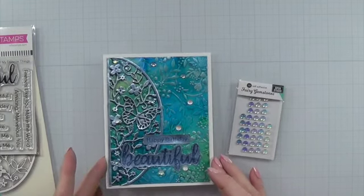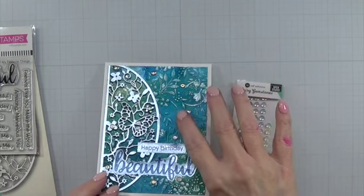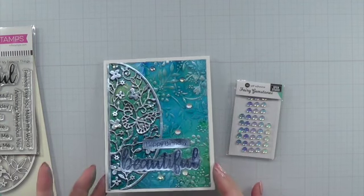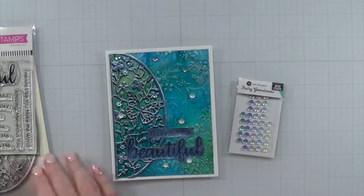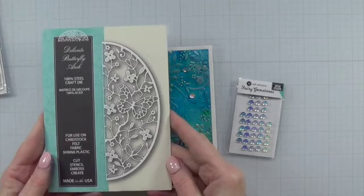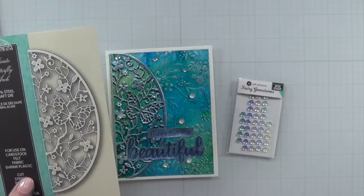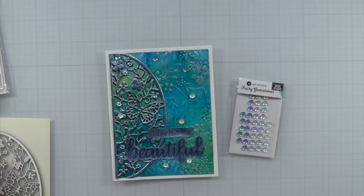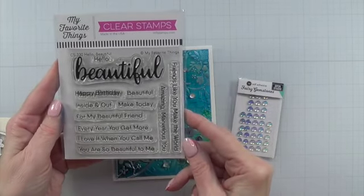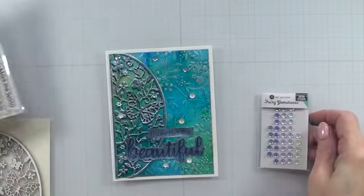On this card I did rub some of the alcohol ink off — there you go, you can see the foil coming through. I used that same foil to cut the background and then cut it out of black cardstock as well and offset it. That background die is Delicate Butterflies by Memory Box — way back in my stash, this has got to be nine years old for sure. The sentiment is from MFT — it's the Hello Beautiful set. Just love the font on that 'beautiful,' and the sub-sentiments are wonderful as well.